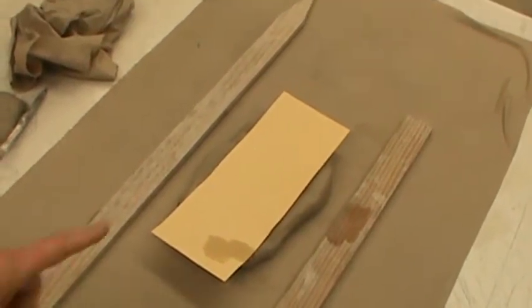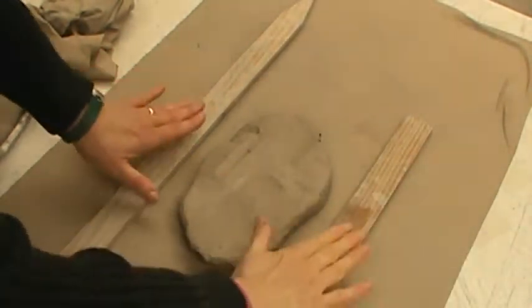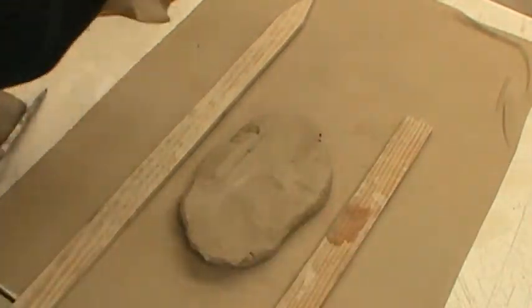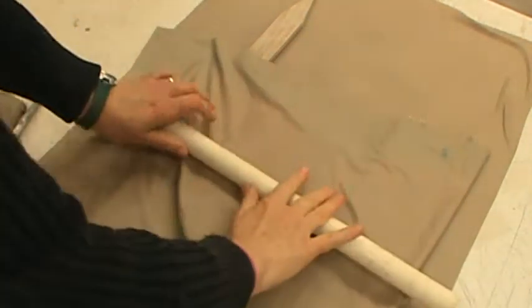To make the walls, you need to have the clay and the spacers, a piece of cloth to go on top, and your rolling pin.